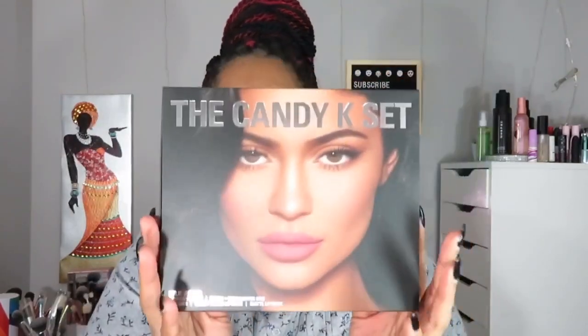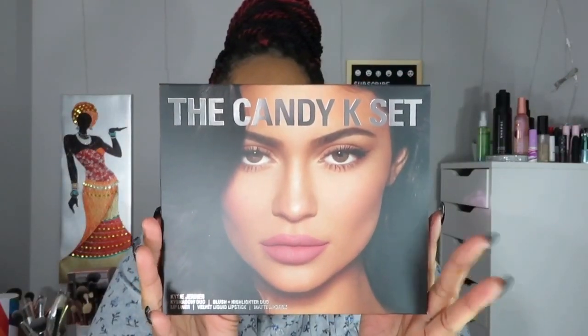Hey guys, welcome back to my channel, it's your girl Tanika Dion. Today I want to do a little small tutorial using the Candy K, the Kylie Jenner Candy K set. I got this about three weeks ago the day that it came out, I just haven't used it yet. I'm actually about to head over to my son's school in about an hour and a half for some parent-student activities, so I figured this would be perfect because it's not over the top, not too bright, not a lot of colors.